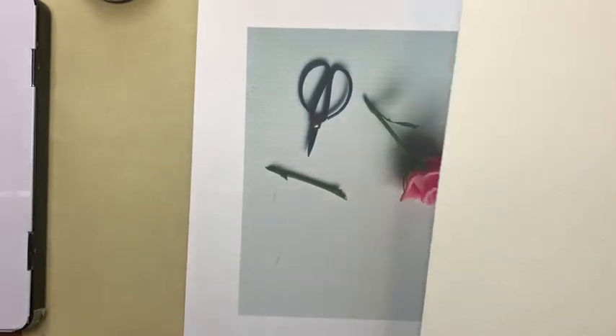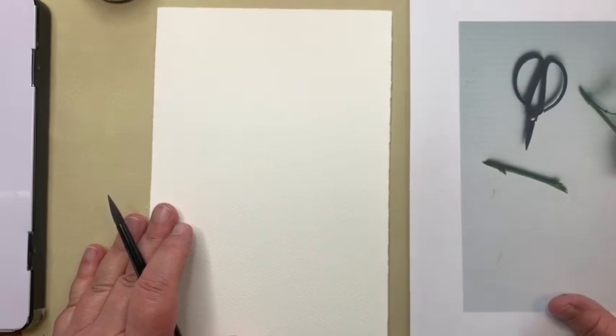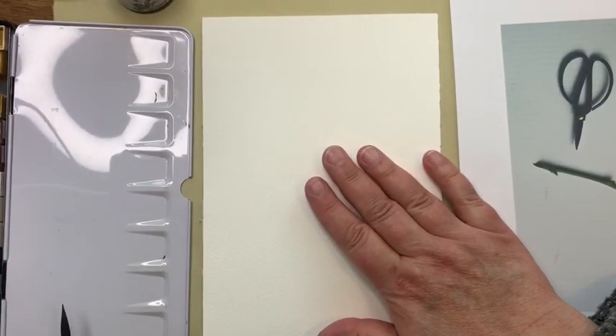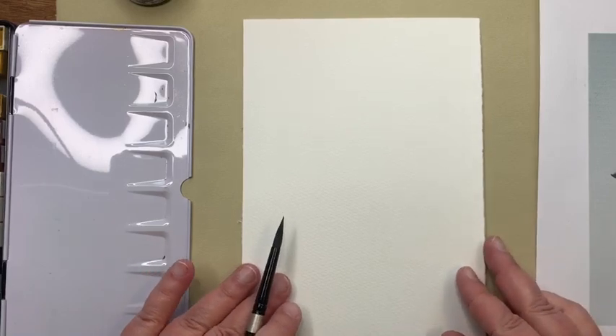To be honest, I'm terrible with scissors, so if I try to cut something there is never a straight line. This size — half of a 9 by 12 sheet — is just a little bit longer and a little bit narrower than the image when I printed it out on an 8.5 by 11 sheet. We're going to do the rose, and we're not going to draw it — we're just going to paint it.